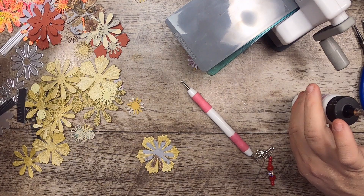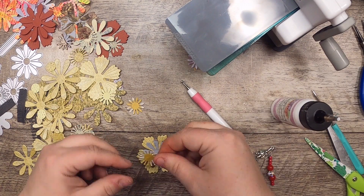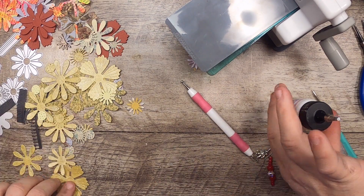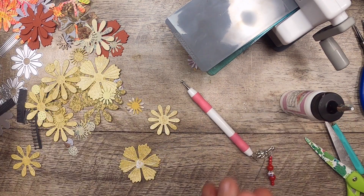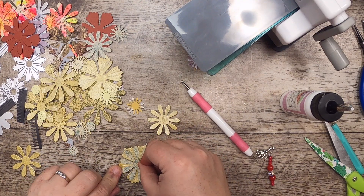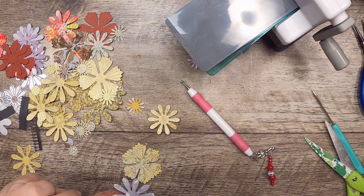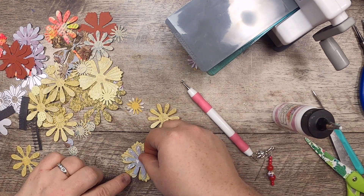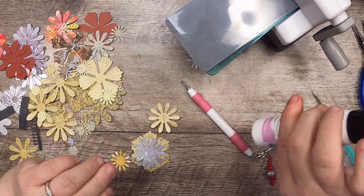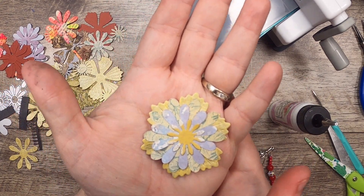Globleland makes die cuts and such really affordable — if you'd like more of these kinds of supplies but can't buy more expensive ones, it's totally okay because they make them more affordable. I like crafting to be as accessible as possible to everyone, because then more of us can do it together. I'm only putting glue on the center circles, not building it up — there you go, fun right? Four layers.